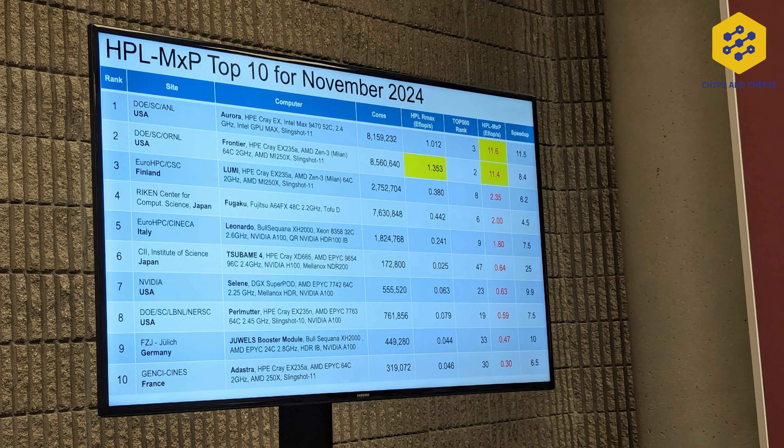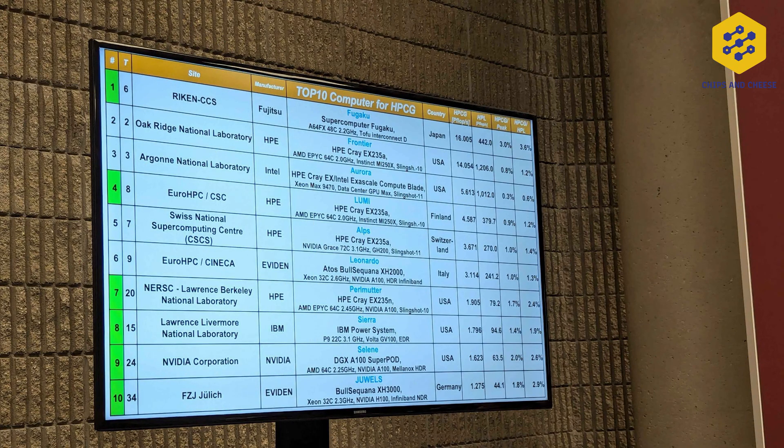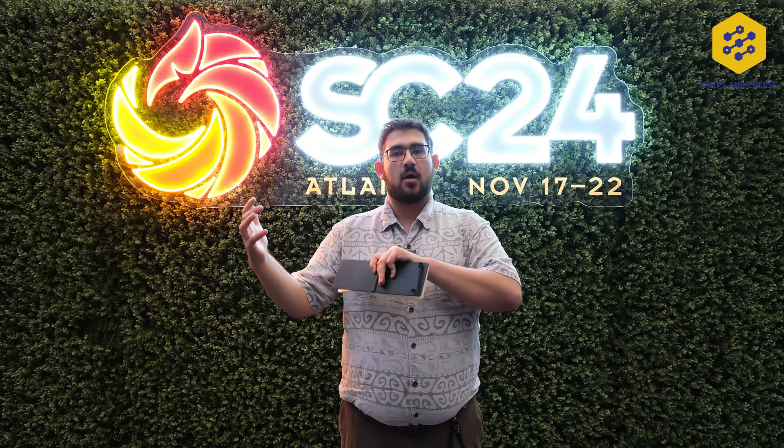As for the last benchmark, HPCG — Fugaku still holds the number 1 spot for the 4th year in a row at 16 petaflops per second. El Capitan did not run HPL Mixed Precision or HPCG because the Lawrence Livermore team wanted to get the system up and running and running their applications as quickly as possible. HPL is a very good system test for stressing the system and making sure everything works as intended. Potentially, we may see the HPL Mixed Precision and HPCG numbers from El Capitan in the future.